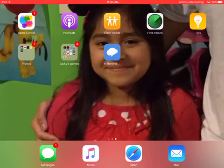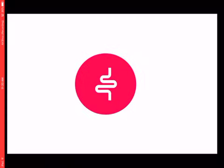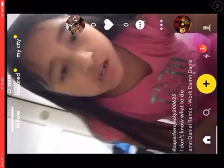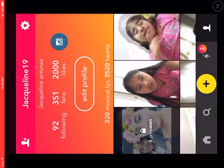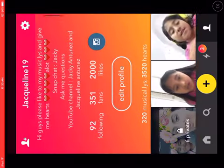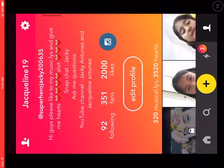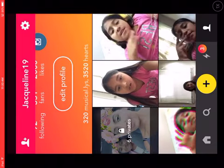Hello everybody, this is my cousin here with me and we're going to be showing you guys 10 musically videos. There's going to be 10 parts of musicallys. This is the first one with Jackie, and my musically is superhero Jackie 2635. Okay, let's start.